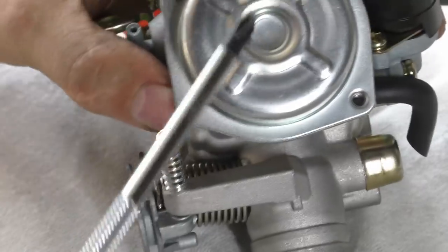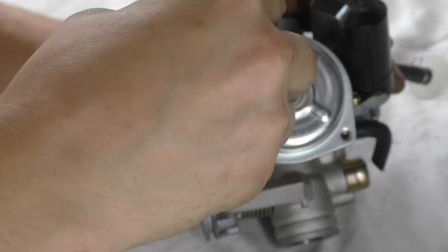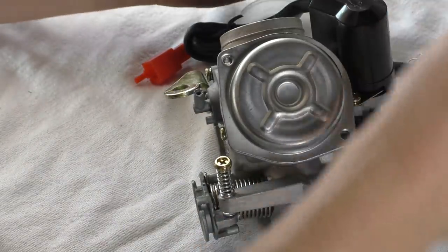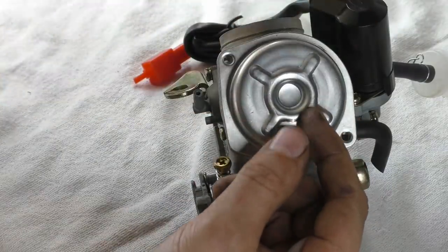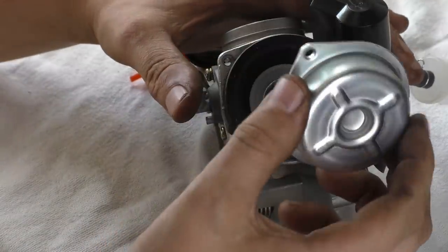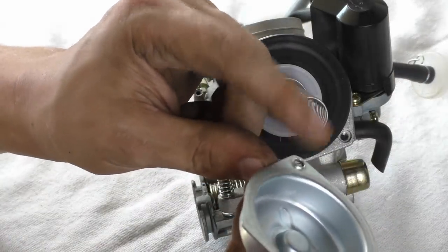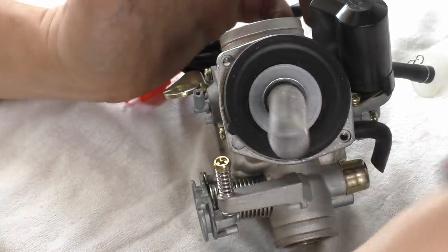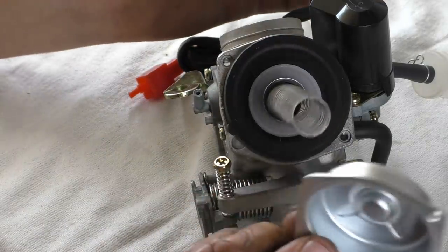We've got our vacuum chamber and diaphragm at the top — they've only decided that two screws are required. We've got split washers of course — shitty split washers. Take our diaphragm out — this is just a pressed piece of steel with sharp edges. Nasty. Decent carb manufacturers use plastic for this.